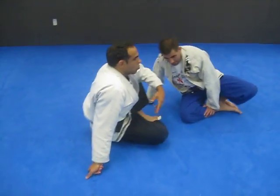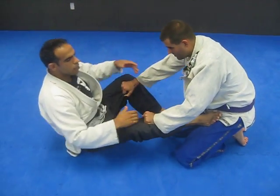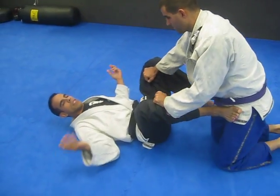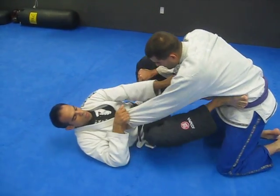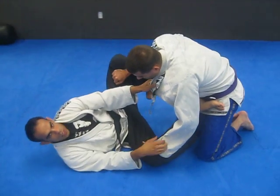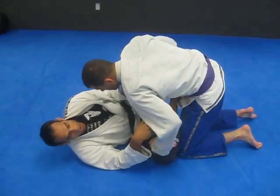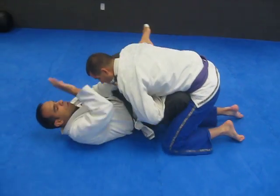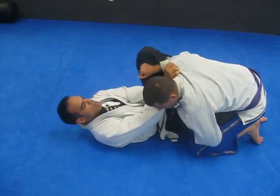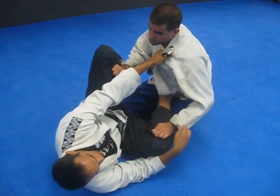But I always tell my students: if the guy's on the legs here and they're just hanging out, keep busy. Keep busy with your hands — grabbing here, maybe two-in-one. Always doing something. If the guy gets in too close, he's passing your legs — I try to go for a choke, open him up, his head comes back, then I come back inside.